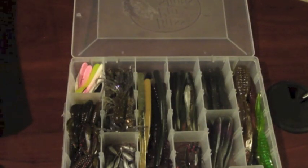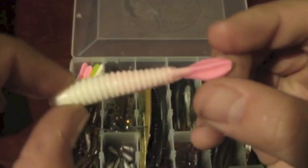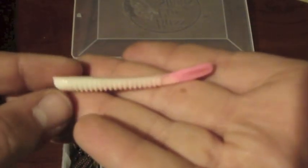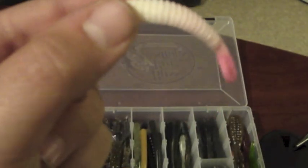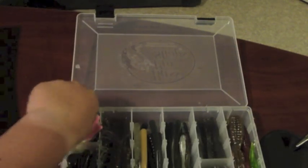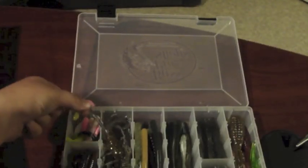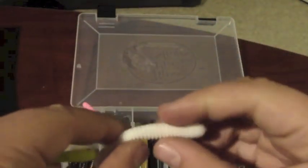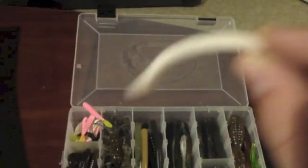I'm going to start off with the Set the Hook Slinky. Set the Hook is a Canadian hand-pour company. This bait is called the Slinky — it's a panfish bait, flat on one side and shaped like a slinky. It has a really nice bend to it and comes in five different colors. My favorite is the white and chartreuse — white body with a chartreuse tail. Great color. Drop shot this on lightweight, light action tackle with a little hook through the nose for panfish.